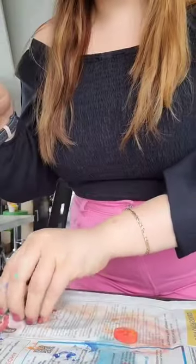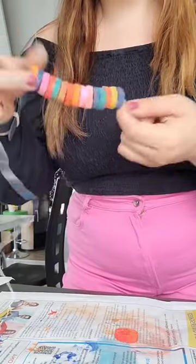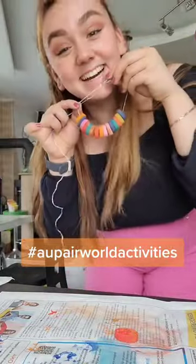I think it's not so stylish for us, but no one else has the same necklace as you or your kids. Make it and use the hashtag AupairWorldActivities to share it on Instagram or TikTok. Bye!